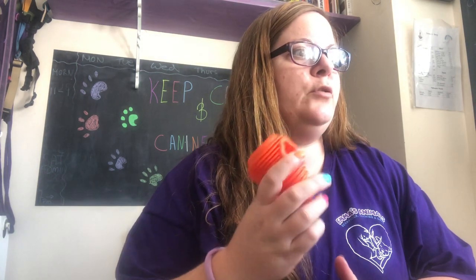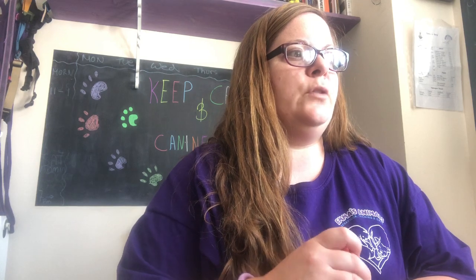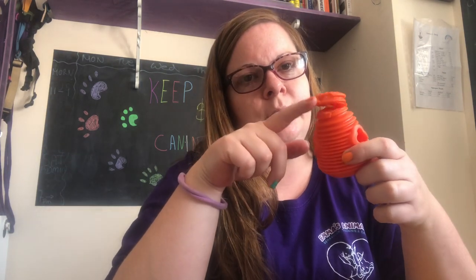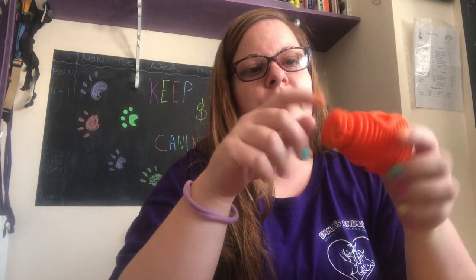This is listed as a product for light to average chewers. They do say if your dog is a stronger chewer, please supervise very closely. I can account for that because Suki has already tried this — I didn't film it the first time, so I'm filming today. She's not that strong a chewer generally, but she did try to take a bit off out of frustration. So if your dog is a big chewer, these products might not be suitable.